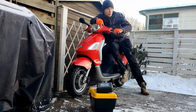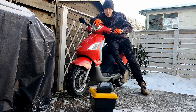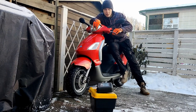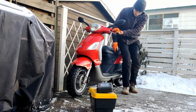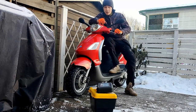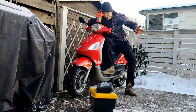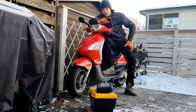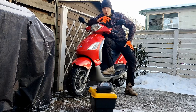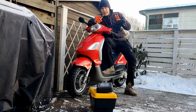You guys are maybe wondering why my Italian scooter, the Piaggio Fly, is currently sitting here in the backyard. I have a simple answer: the starter motor under the engine ceased. The problem is I got to school one day, but after school ended it didn't want to start again. It just didn't want to do anything.